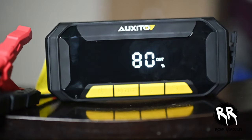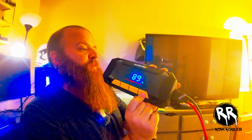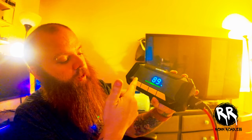The J503 includes 10 types of security technology protection, such as spark-proof technology and reverse polarity protection, ensuring you can safely connect it to any 12-volt battery. The boost starting function, activated by pressing the boost button for seven seconds, provides additional starting power with immediate vehicle startup. You can hear it kick on, so you know you're in boost mode.